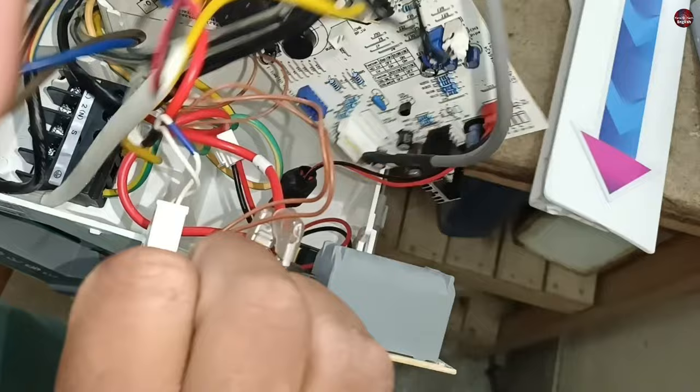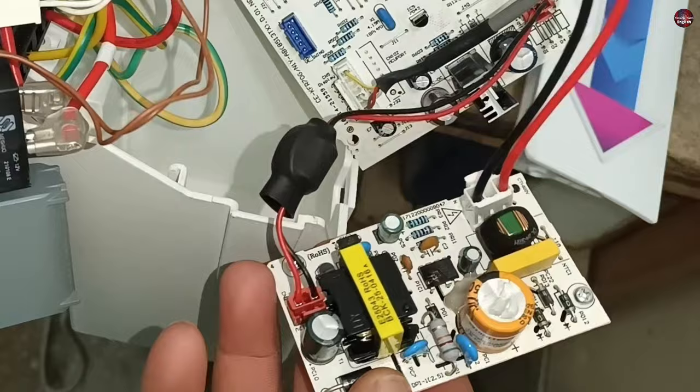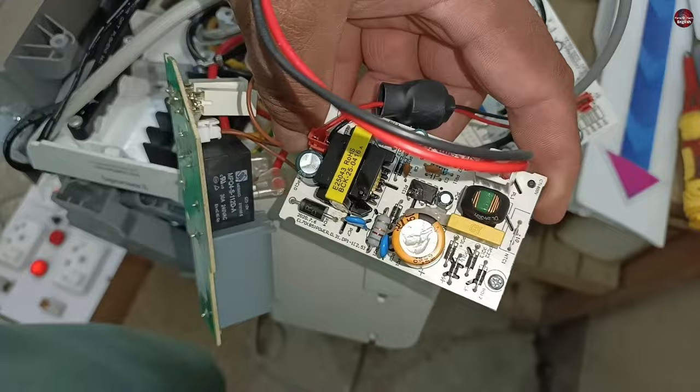Let's open this second smaller circuit installed inside the box. This is the SMPS of this circuit board, but electricity is not passing through it. The switching IC of this SMPS circuit is blown up. Before replacing this IC, I will fix the connections of this unit.